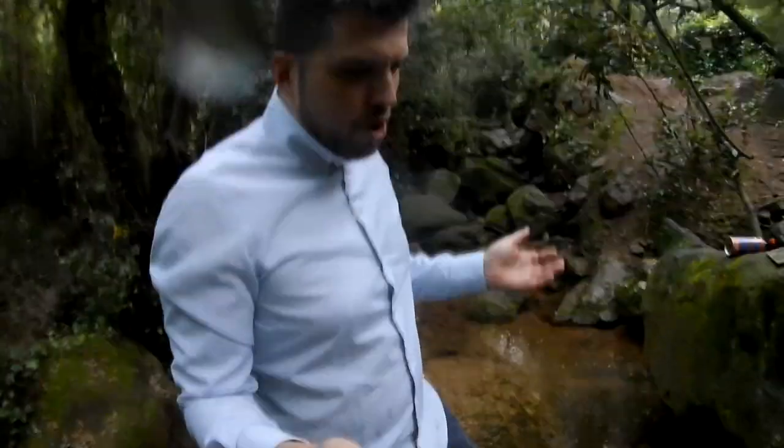The camera fell into the water but no problem, we got the camera back. So now we are going back to do these experiments.